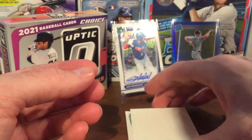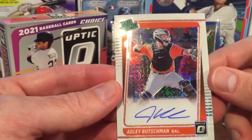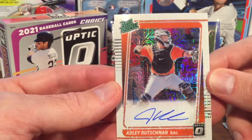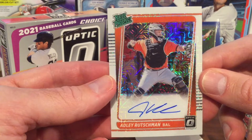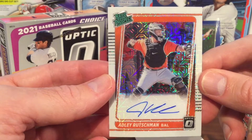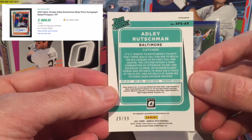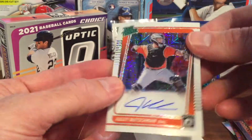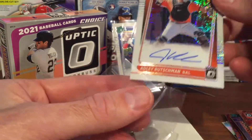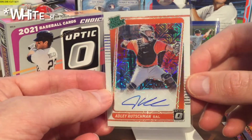Our final card of this break is our final autograph — looks like a rated prospect of a Baltimore Oriole, Adley Rutschman. Certainly a high draft pick, a rated prospect and a nice autograph there. Pretty nice looking card overall, numbered 29 out of 99. This one looks to be one of the orange — possibly the Pandora parallel, not sure right now.